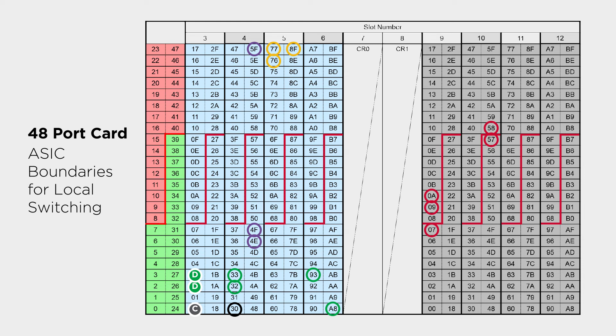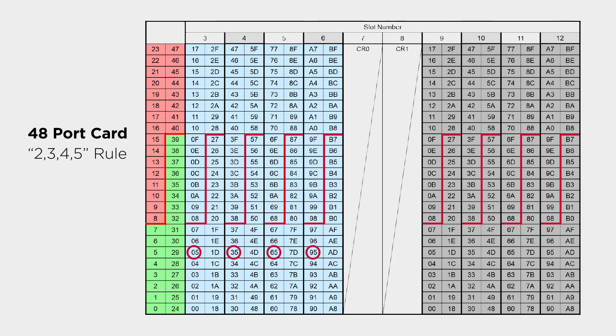Step five is the 2345 rule. You can think of the virtual channels in the director like a four-lane highway, with lanes numbered two, three, four, and five. You don't want all of your traffic on lane two — putting all connections on lane two when crossing a line card creates a chance for oversubscription or congestion. Instead, stagger the connections so you take advantage of all four lanes — two, three, four, and five — and avoid hitting congestion in your director.